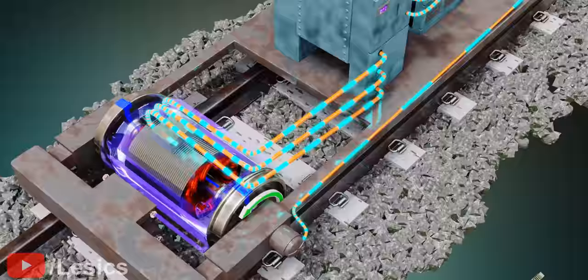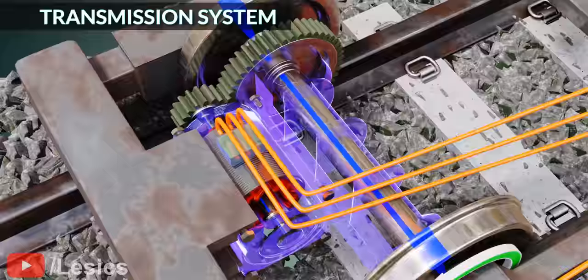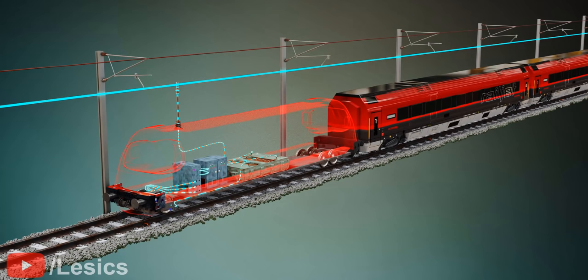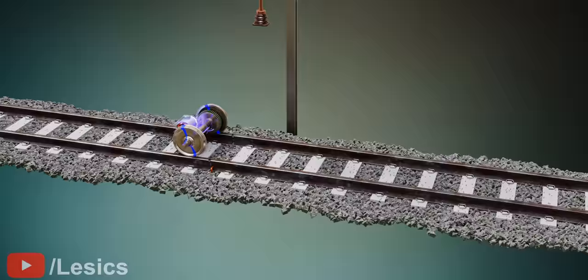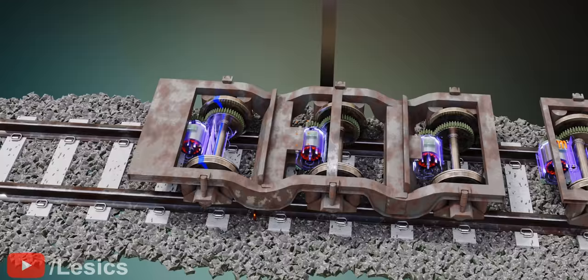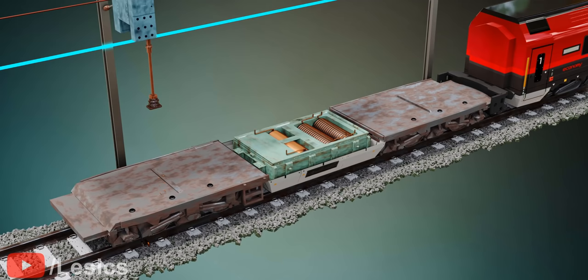We can increase the torque output further by adding a transmission system with some gear ratio between the motor shaft and the wheel axle. The engine we just made seems perfect; however, if we make a complete train by connecting several coaches to this engine, it becomes clear that the single motor engine doesn't have sufficient power to pull all these coaches. So let's add more motor-wheel pairs to make the engine more powerful. An engine bogie is constructed with three three-phase induction motors to drive three pairs of wheels. In an engine, generally two such bogies are used. In this complete engine, you can see how the transformer and rectifiers are positioned.